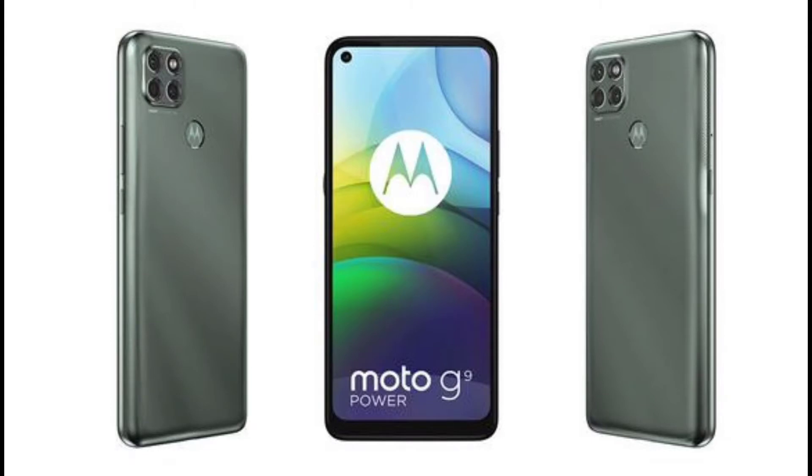The Moto G9 Power has an enormous 6.8-inch IPS LCD display. It is powered by a 6000 milliampere battery. It has a pure stock Android vanilla experience which is based on Android 10.